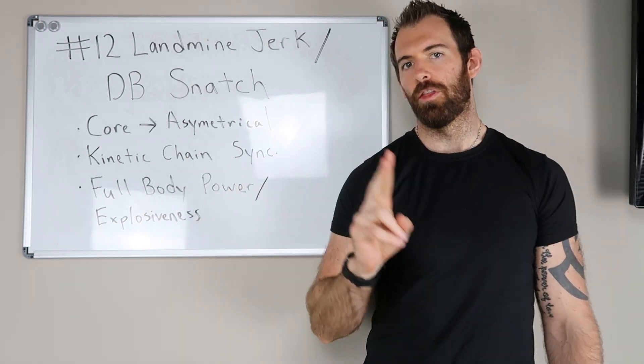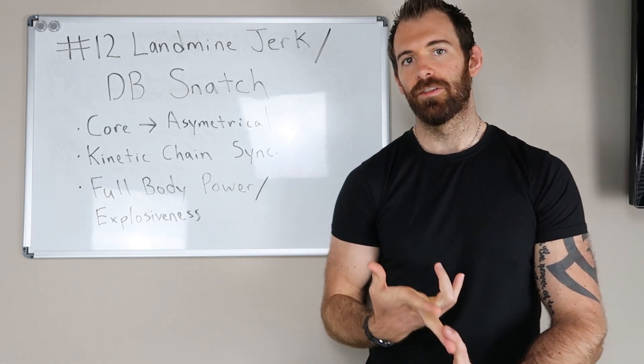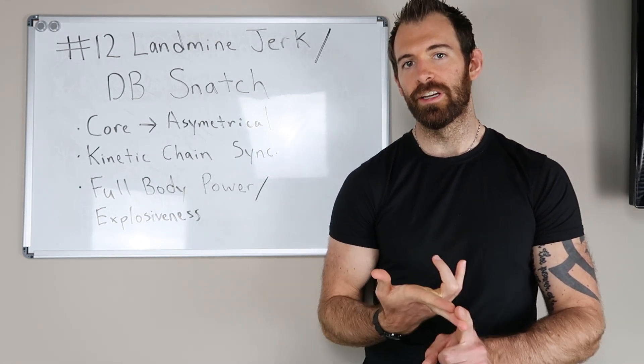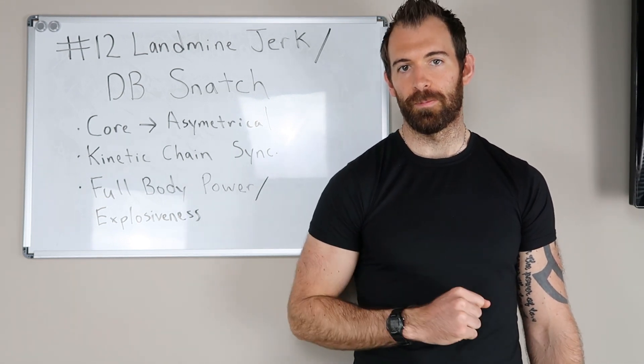So those two — the dumbbell snatch and the landmine jerk — are tied for number 12 in my top 20 vertical jump exercises of 2020. All right guys, thanks for watching, I'll see you in the next one.